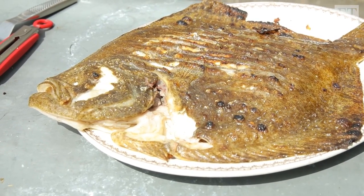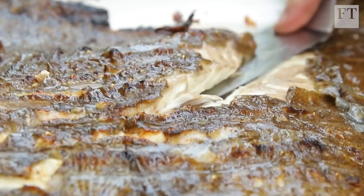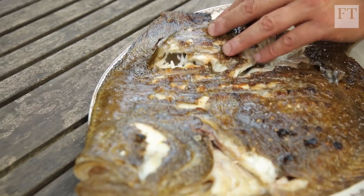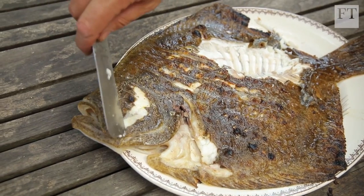That is just stunning. If you run your knife sideways, lifting off the bone — cut in there like that. If you listen to all the moisture in this, it's absolutely beautiful. Incredibly sweet and creamy.